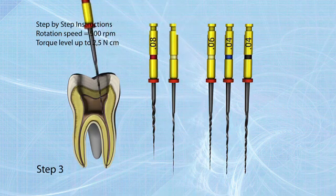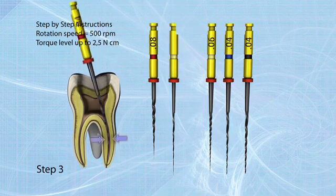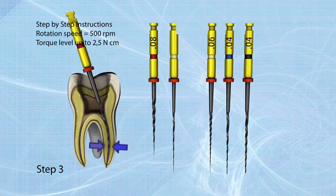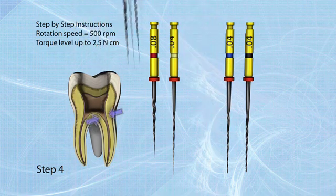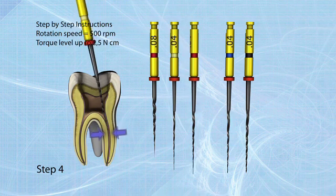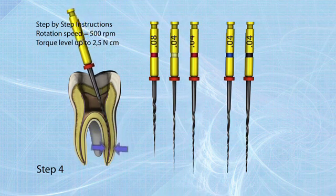Step 3: Insert the 04/25 file for apical enlargement to the working length. Step 4: Use the 04/20 file to shape the middle part of the root canal. This file can also be taken to working length.